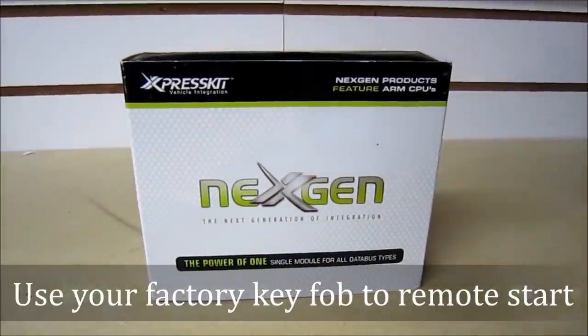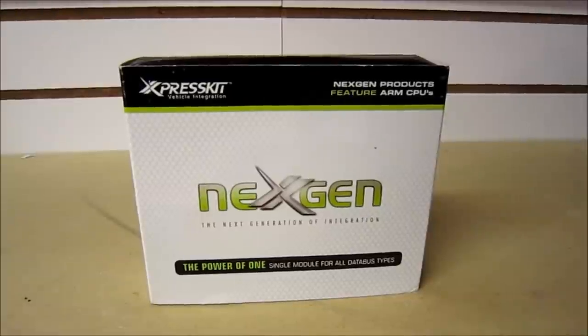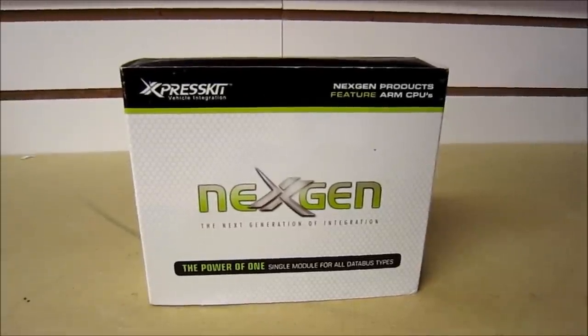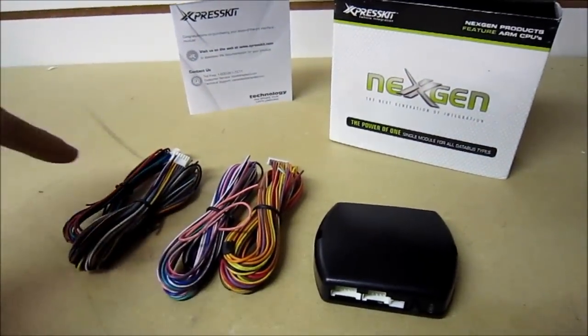Today we're going to be showing you the express kit. This is the D-Ball model, and this model allows you to remote start the vehicle using the factory key. Here's the contents of the express kit — you have your bypass module and all the harnessing.